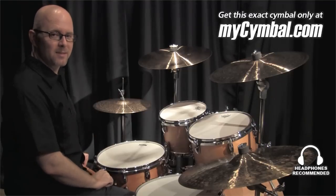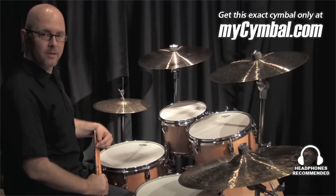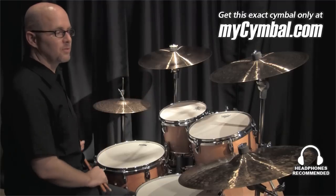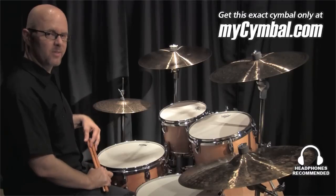I'm Tim Schehedi, a product specialist for Paiste America, and I'm going to play for you today a 17-inch Signature Full Crash, a 17-inch Dark Energy Crash Mark One, and I really love this combination of cymbals.